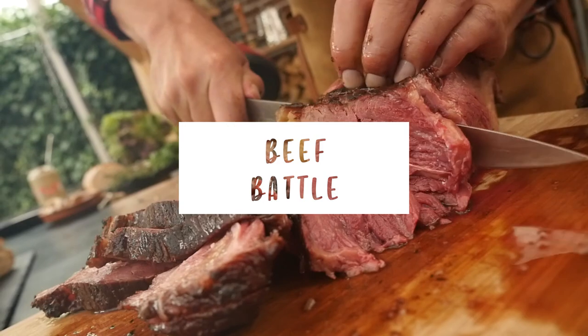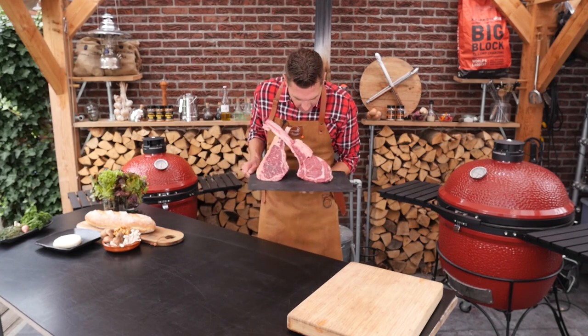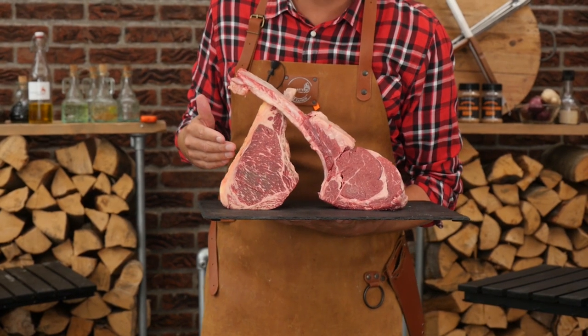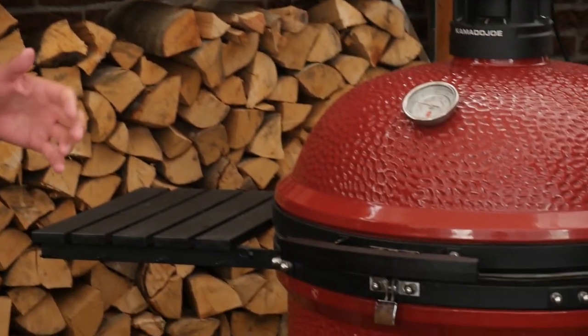Hey pitmasters, what is up! Today we're going to do another beef battle. Look at these beautiful cuts of meat — this is the Irish Hereford and this is the Spanish Rubia Gallega. We're going to prepare these and then find out which one tastes better.